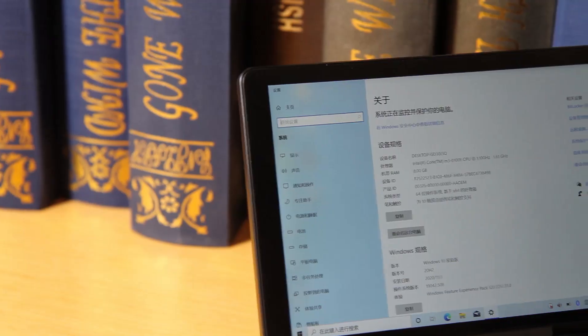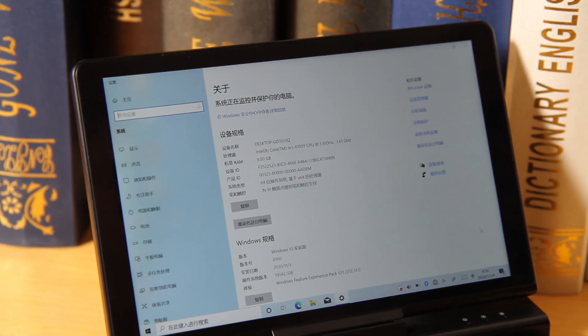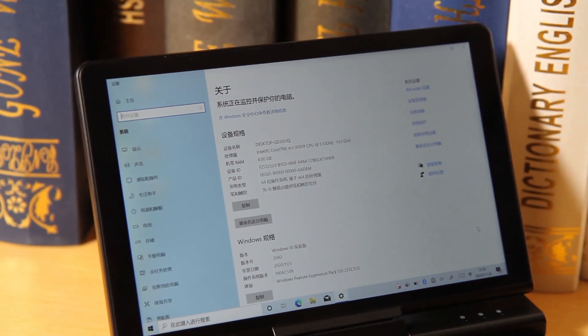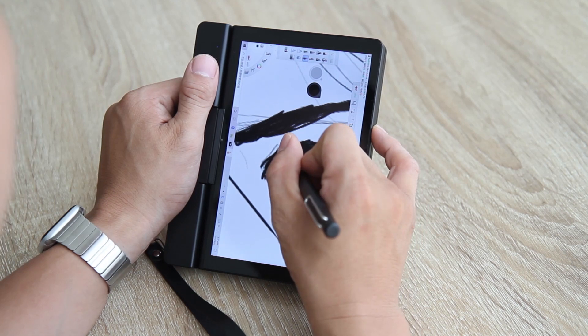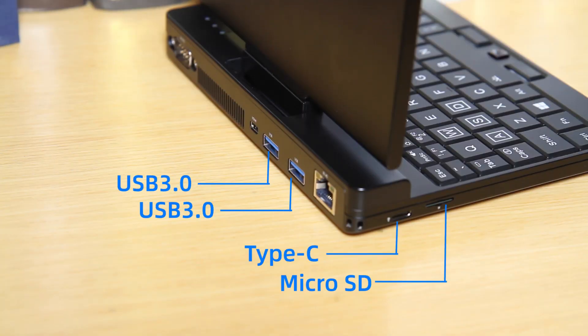The OneNetbook A1 is equipped with the 8th-generation Intel Core m3-8100Y processor, active heat dissipation, PCIe solid-state drive, a 3D rotating screen supporting 2048-level stylus handwriting, a complete backlit keyboard with fingerprint recognition, and two standard USB-A 3.0 interfaces.